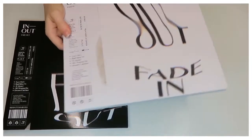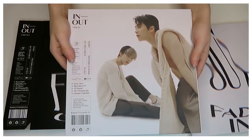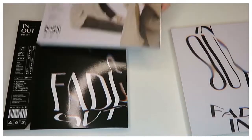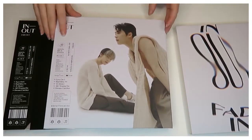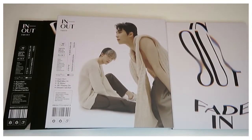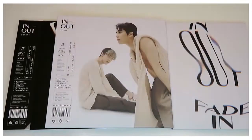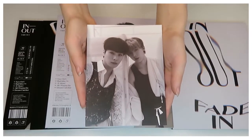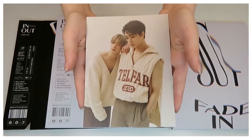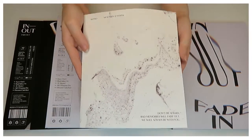We have the first one, which is the 'Why / Fade In' album, and you have Moonbin and Sana on the front, which is very nice. As we open the album, we have a sticker pack that comes with it, which has both members, as well as postcards that come in black and white as well as color — different photography styles.